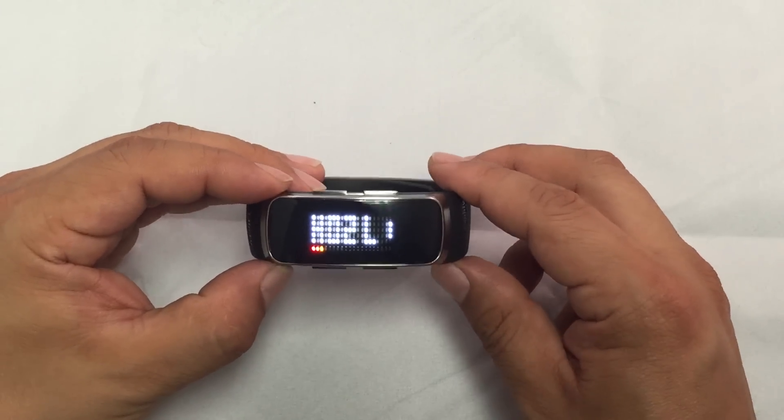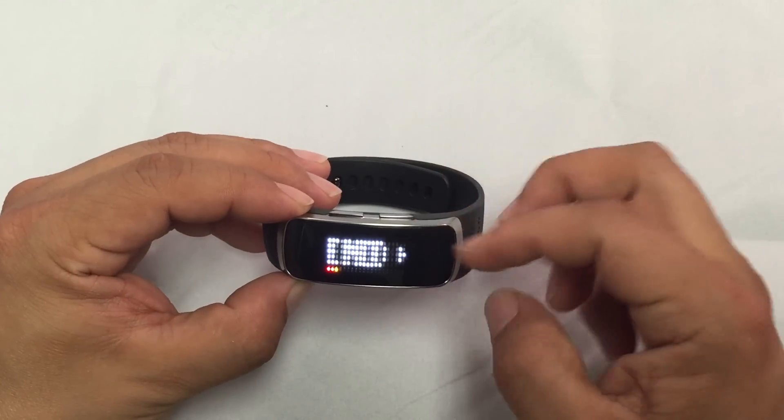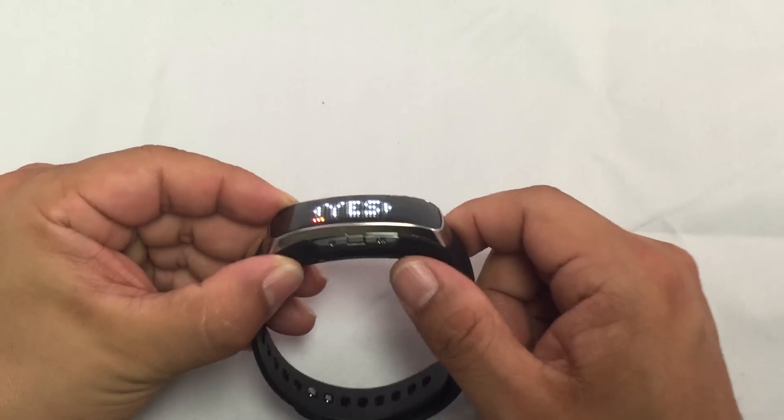To exit demo mode, I just double press the power button. It asks me AND — NO or YES. I have to navigate to YES and confirm with the OK button.